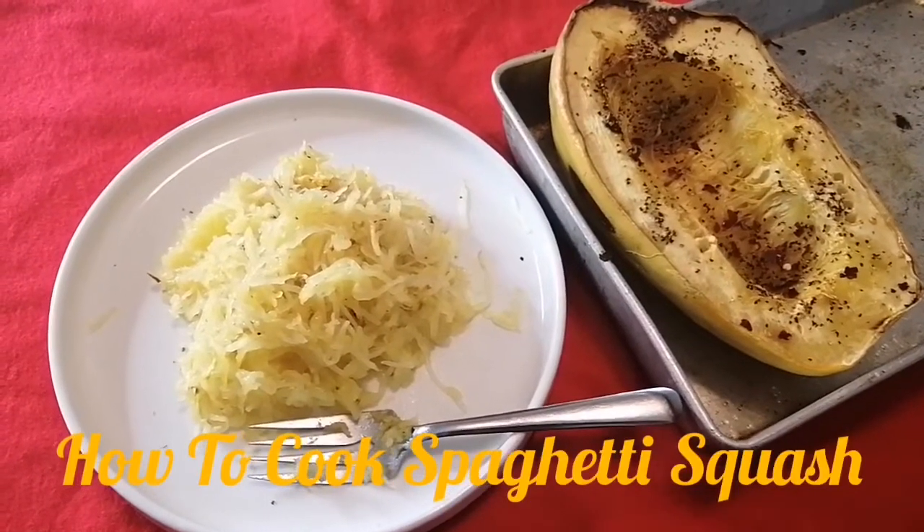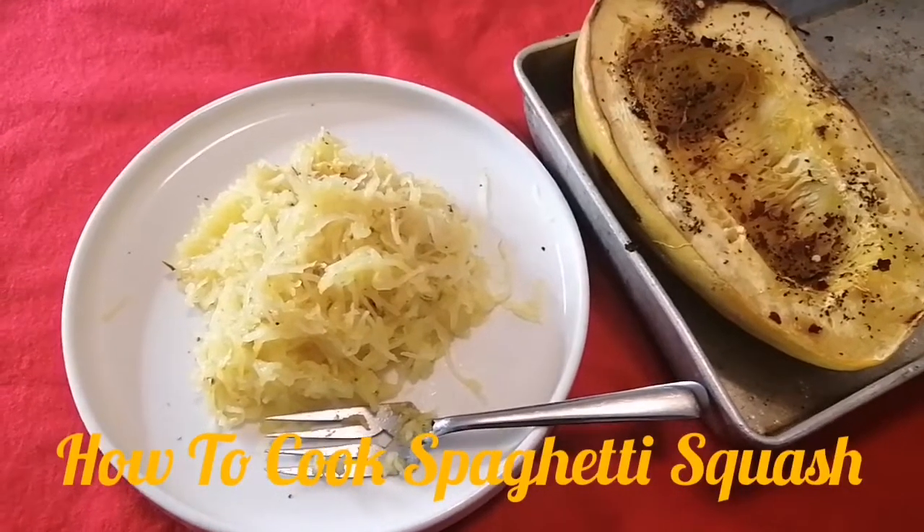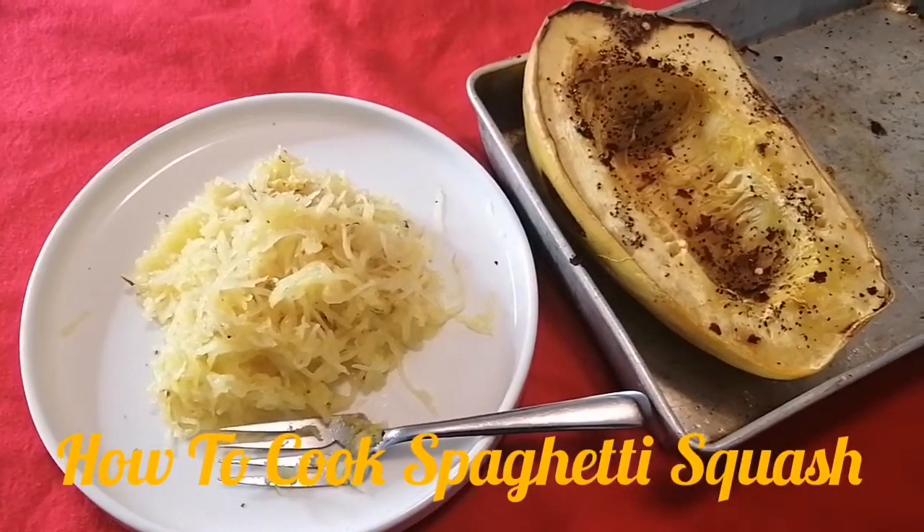Hi friends, it's Maya coming to you with another video. In this video I'm going to show you how to make spaghetti squash. Let's start cooking.